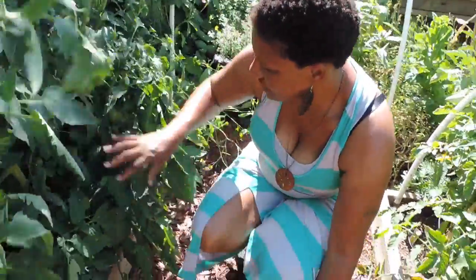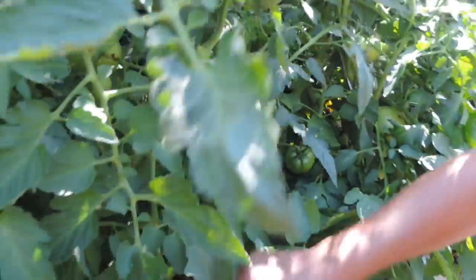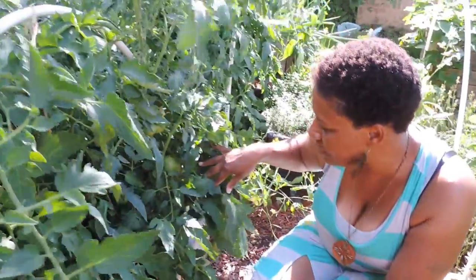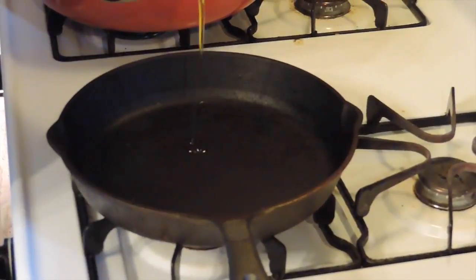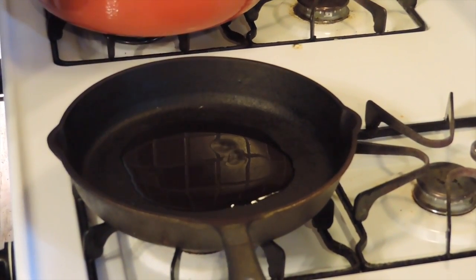I'm walking by and I'm finding these beautiful tomatoes right here — one large one there, one up over there. So I think I'm going to wait till tomorrow to harvest them and we're going to have some fried green tomatoes. I'll pour a little olive oil in my skillet and let it heat up.